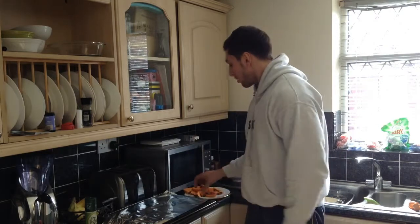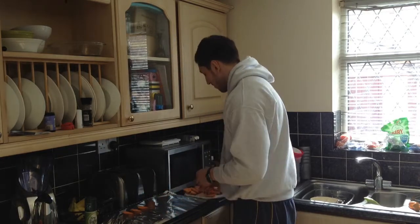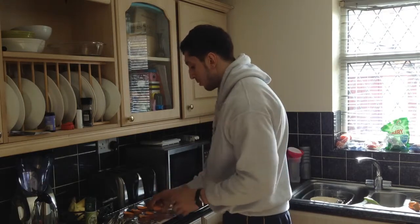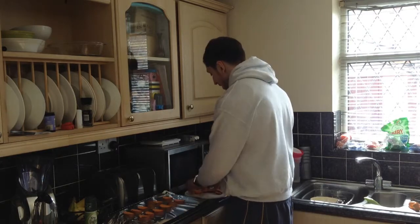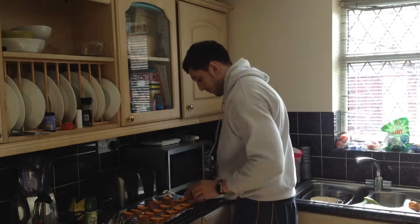Now we'll move on to making our sweet potato chips. All I've done is take the sweet potato and cut them into wedges, then put them on some tin foil on an oven tray. Depending on how many people you're cooking for, you don't need a full sweet potato just for one person, but if you're cooking for a family or your partner then you can use a full potato. A sweet potato is much better than your regular jacket potato for making fries — in my opinion it tastes just as nice if not nicer.